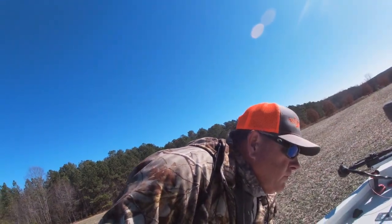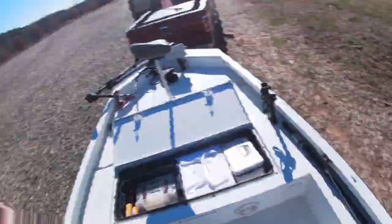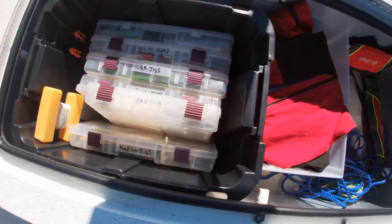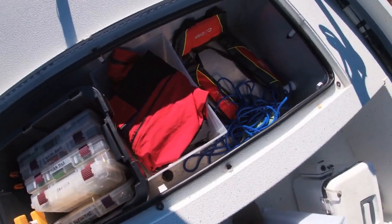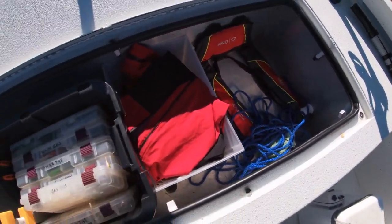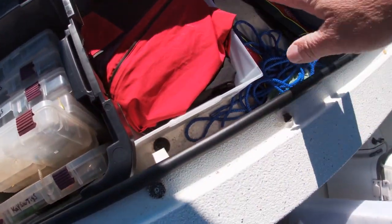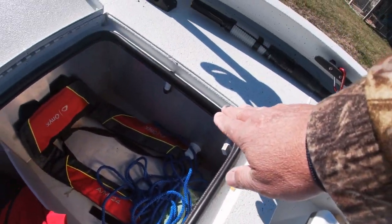One of the main reasons catfishermen like this boat is this big live well on the front. If you're fishing for huge catfish — 40 to 100 pounds — you need a large-size live well. I've chosen to use it as storage since it's more convenient for me, but I'll quickly remove stuff so you can see how big it is. You could almost lay down in that live well. It has a rubber gasket around it so if it's full of water it won't splash out while you're going down the lake — that's a nice feature.